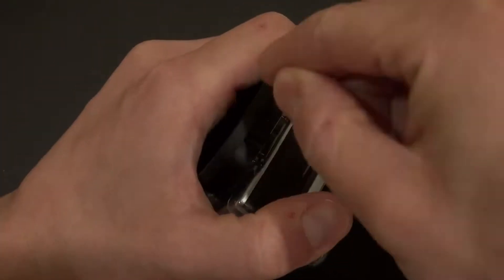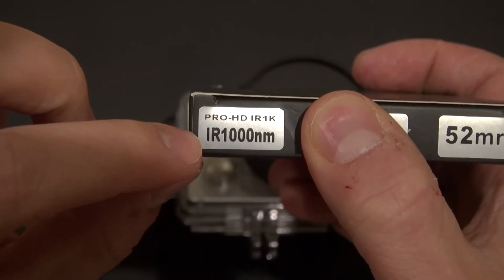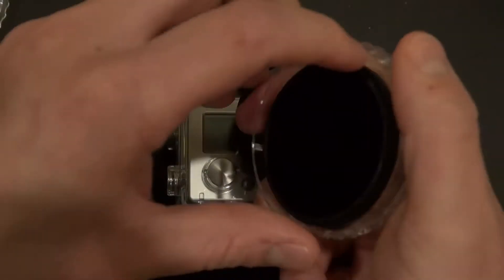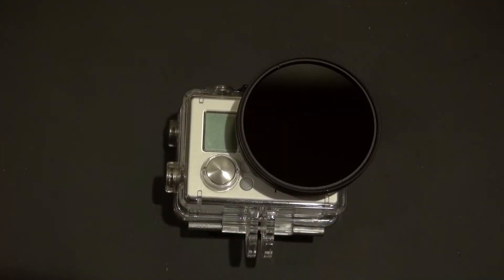For this upgrade I have a lens attachment that goes on this GoPro camera, and I'm going to attach an infrared 1000 nanometer infrared filter. What this filter does is it actually blocks out all types of light except for infrared. That's all it takes to be able to see only in infrared.